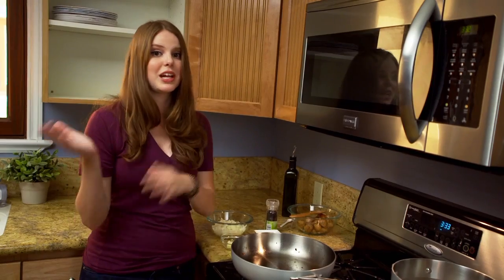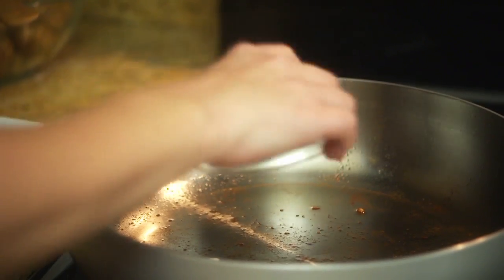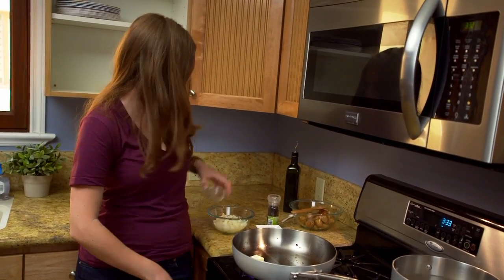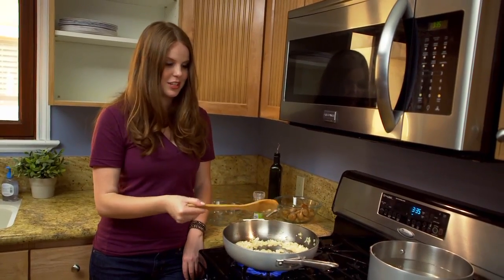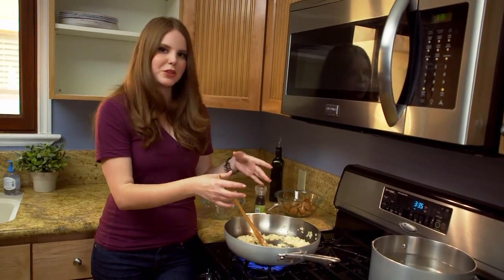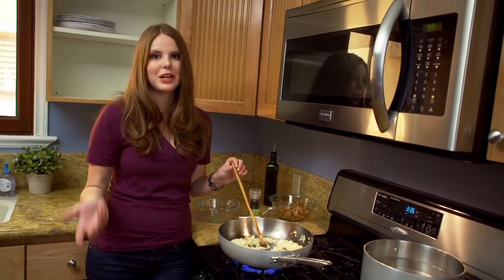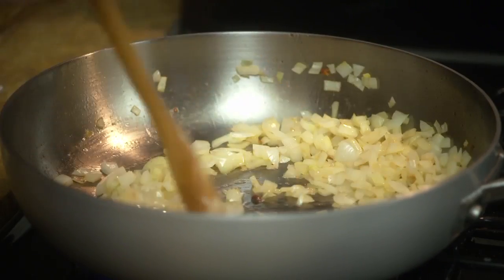We've taken our meatballs out of the pan and drained off some of the fat. Now I'm going to add a little bit of butter — just to lubricate things, and it gives a really delicious flavor. The trick to caramelizing or browning onions is using a larger pan. When you use a large pan, onions have space. If you put them in something too small, liquid leaches out and they steam, so you don't get that wonderful brown flavor and the sugar doesn't really caramelize.